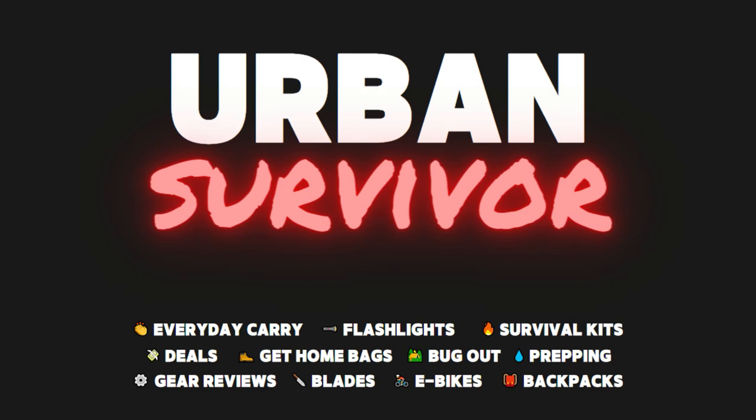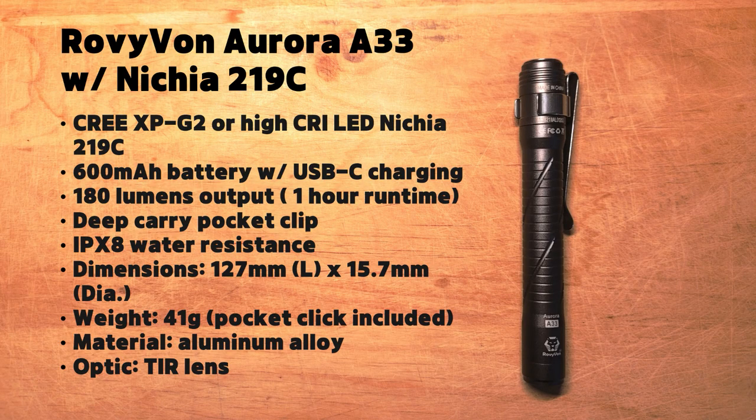Welcome to the Urban Survivor channel. In this video we're going to be taking a look at the Rovyvon Aurora A33 rechargeable pen light. This is the Nichia 219C version which has a max output of 180 lumens, a max runtime of 60 hours, and it's USB-C rechargeable and has a high CRI greater than 90.